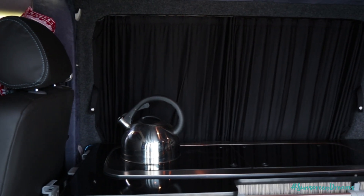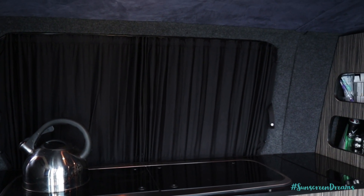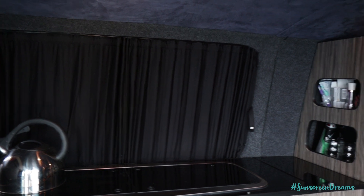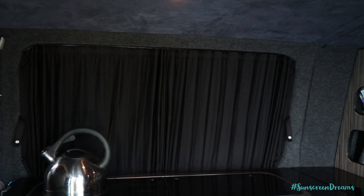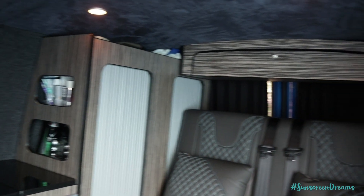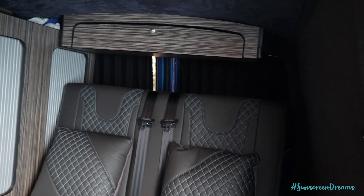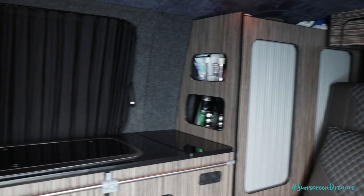On all of the windows in the back of the van we've got these amazing Vanex curtains. They're really effective blackout blinds — they definitely block out all of the light and fit nice and snugly in the window. They come in various different colours and are designed specifically for the T5. We've got them on the side window, down the back barn doors, and on the sliding door as well. When these are all closed it's really nice and dark in the van, even if you're parked underneath street lights.